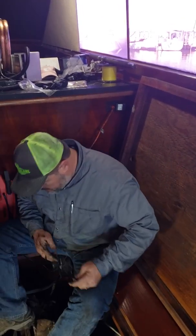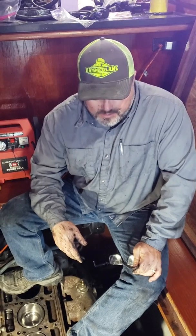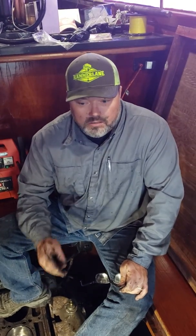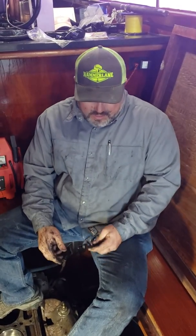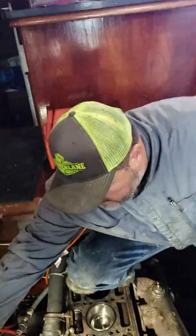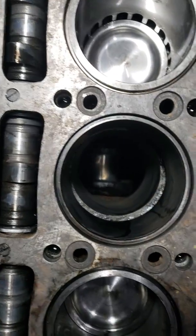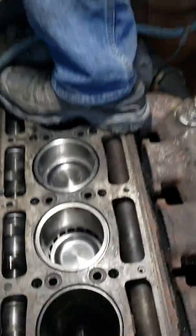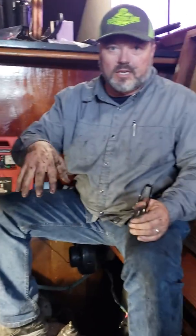Today we've got a Detroit 671 end frame rebuild. We've already got pistons two, three, and five with the sleeves installed, and we're about to install number four. Right now the crank is in the up position — that's where we want the rod to set down on first, as soon as the rod sets down on top of that crank.